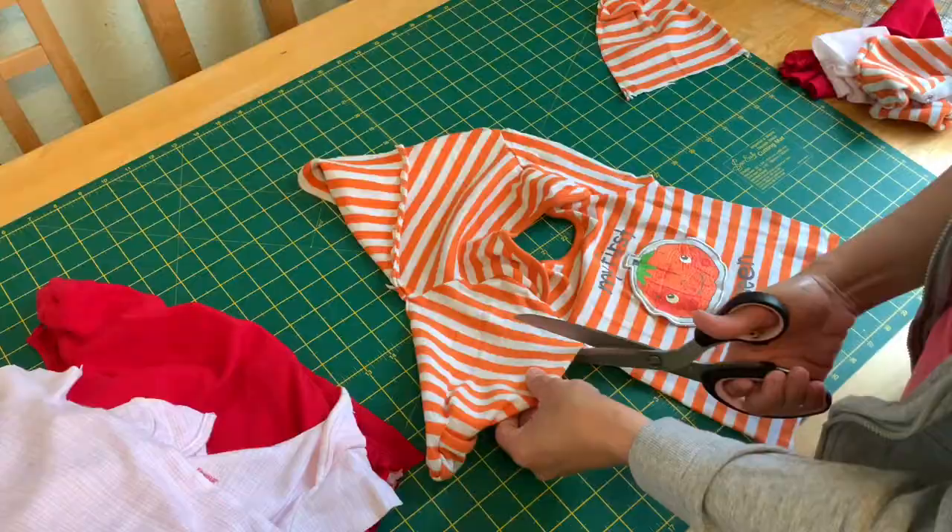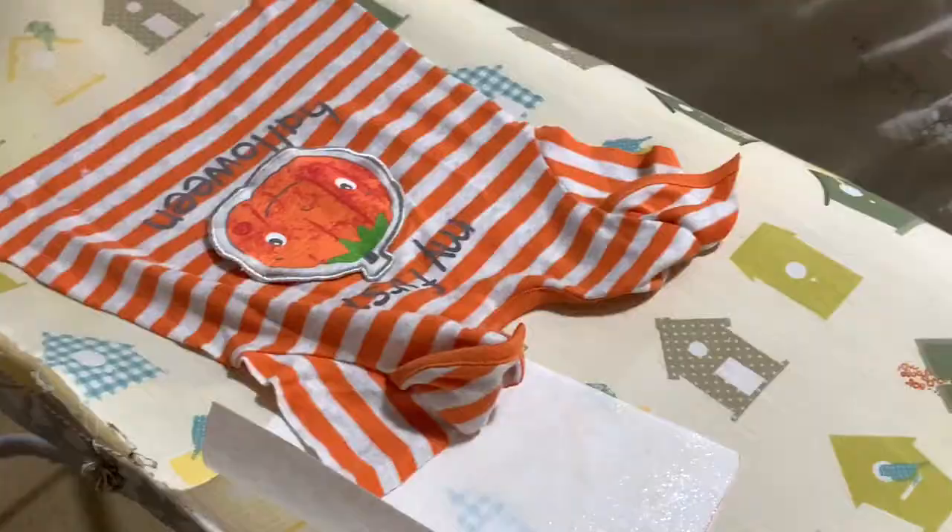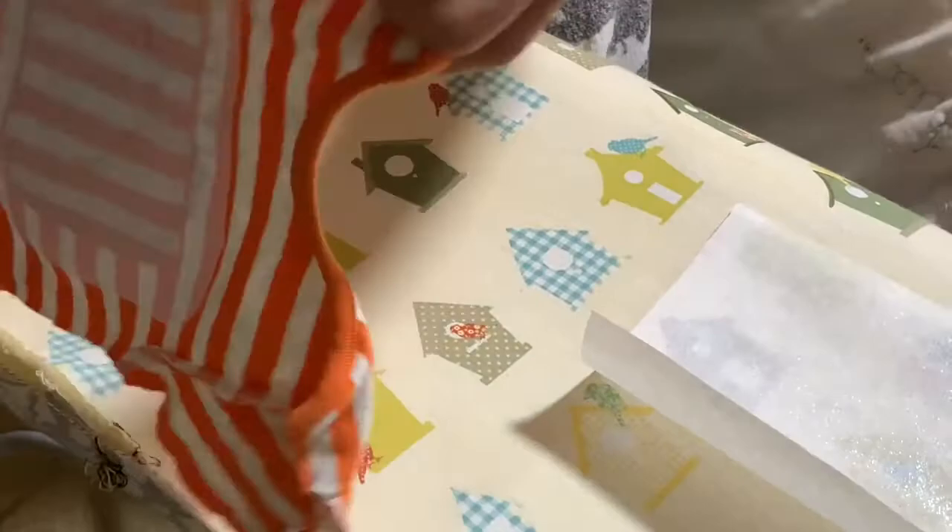What I've done is cut a square eight inches by eight inches of interfacing and then iron it on the back of the baby grows which I've cut. So this is eight by eight inches.